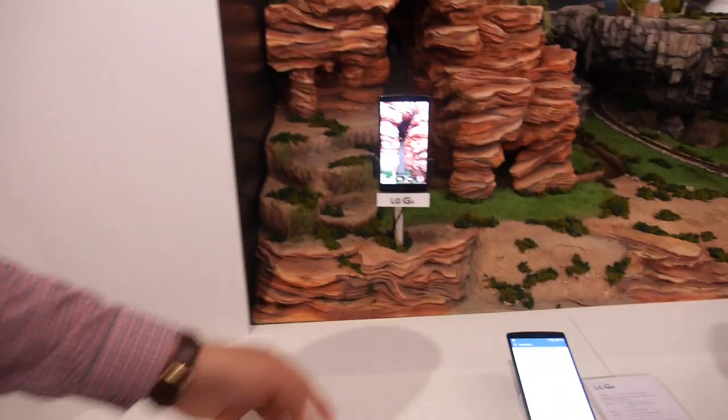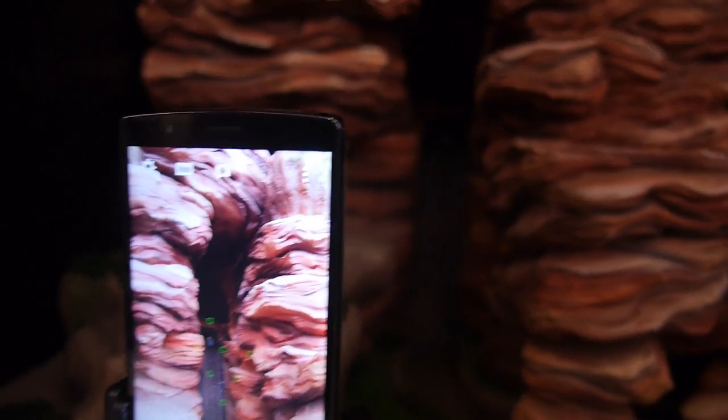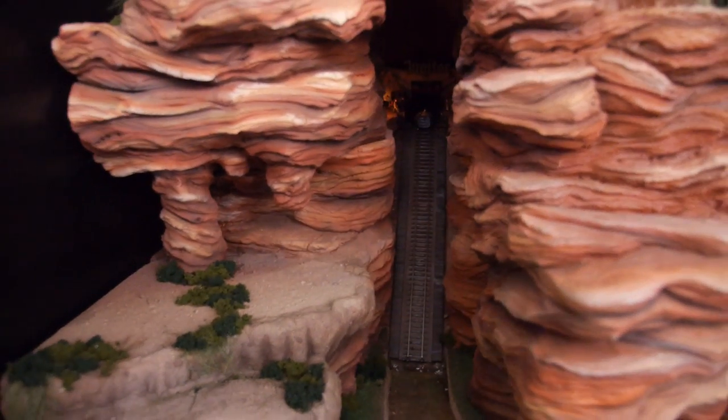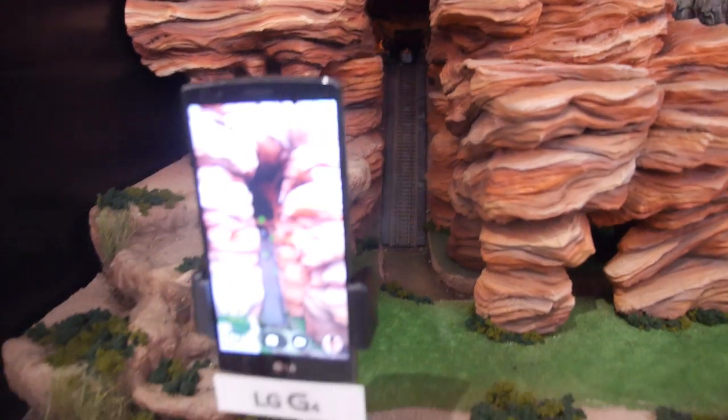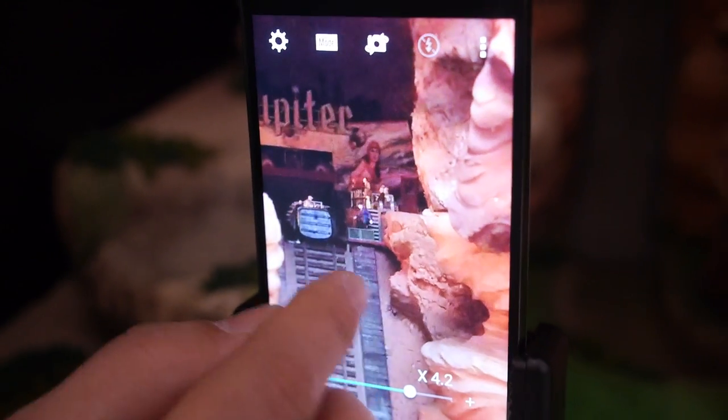So here we have a low light demo. What do you see with your camera? Please focus in the hole. Do you see anything? Is it possible with the camera? Just slightly a little bit, maybe. Not that good, right? So let's now go to the low light shutter of the G4, and we can see a very, very good picture.